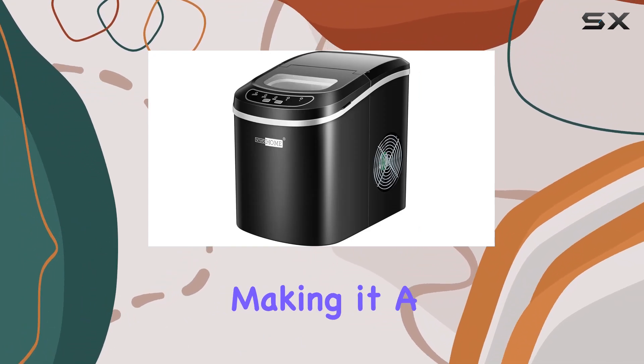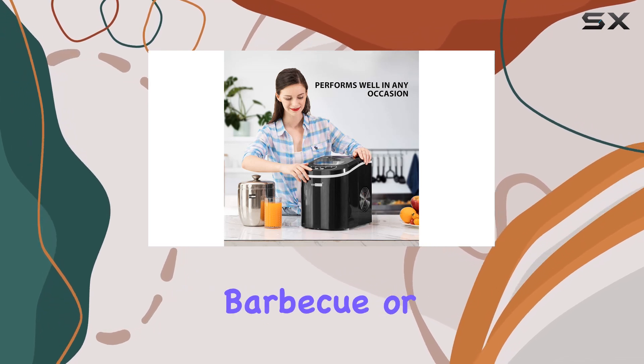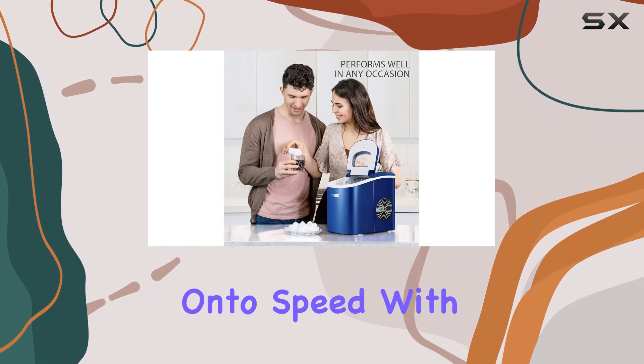First off, let's talk about portability. This ice maker is lightweight and compact, making it a breeze to move around — whether you're on an RV adventure, hosting a backyard barbecue, or simply need extra ice in your kitchen, this machine has got you covered.